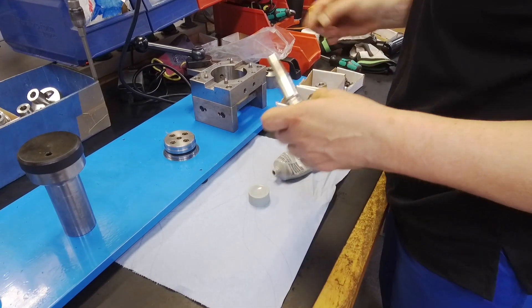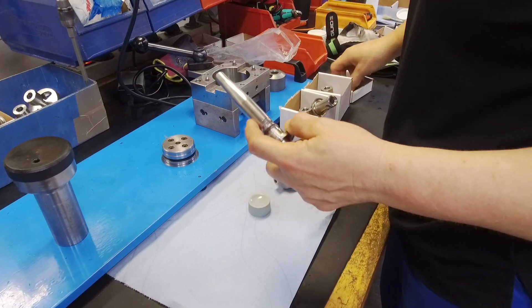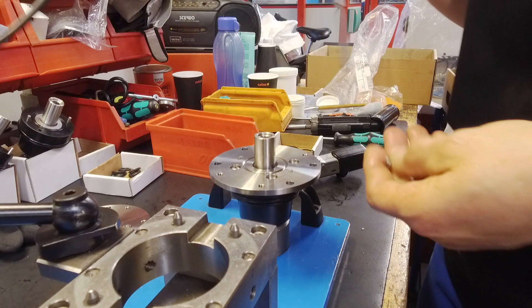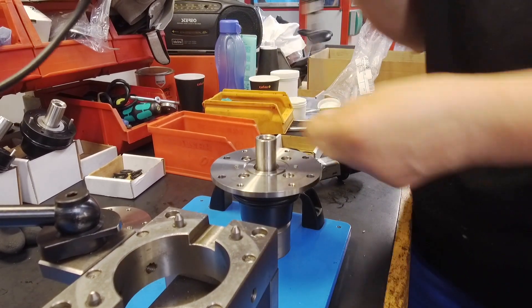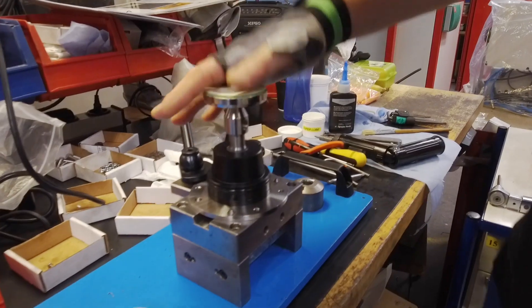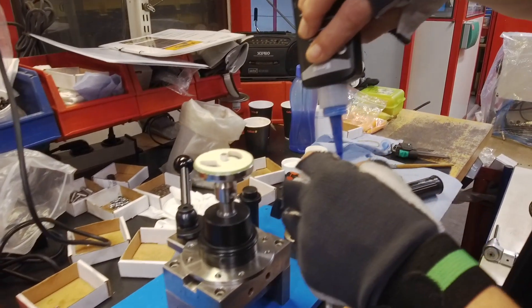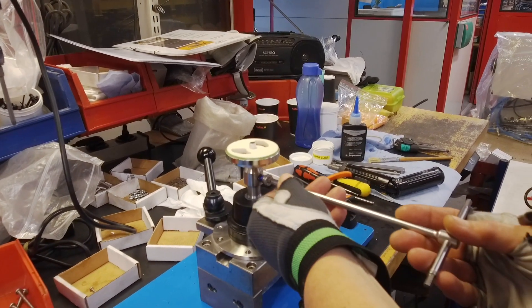O-rings along with the bearing house and upper bearing ring are fitted. The guide and plate are assembled and the screws are torqued to four newton meters with thread locking paste. The other faceplate is secured to the spindle.